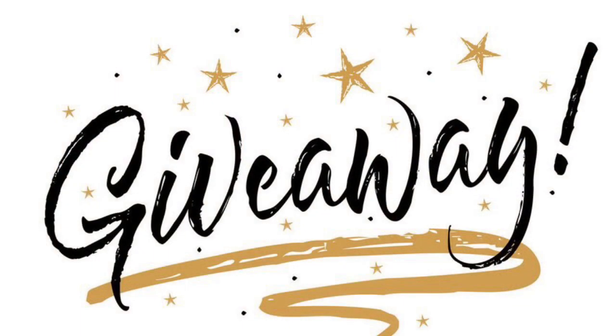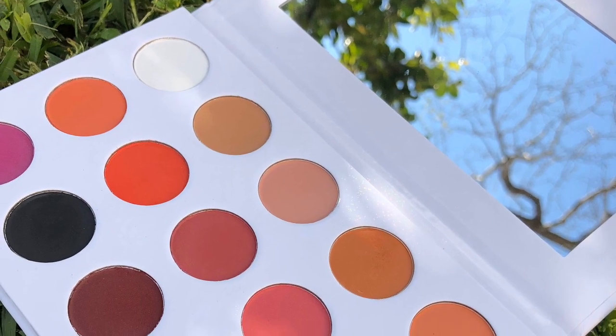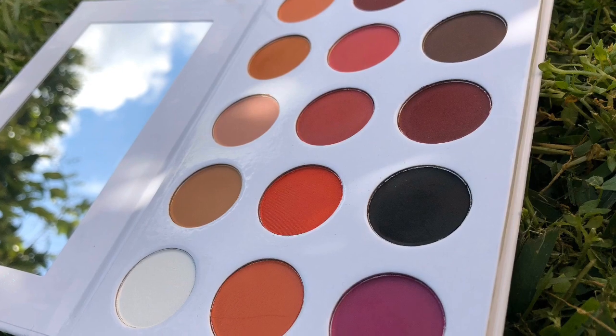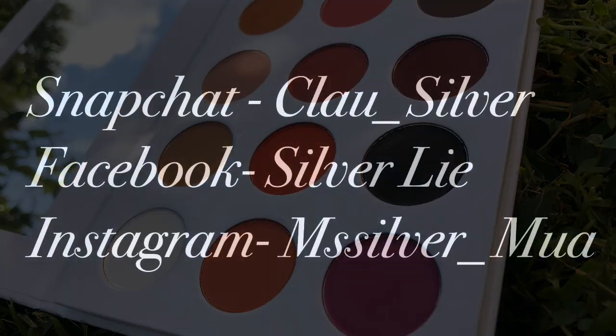Well, that's it for this tutorial! I really do wish I had more pictures and footage to share, but unfortunately everything got deleted from my sim card and I was only able to rescue this one picture. We do have a giveaway for this video — I'm giving away two palettes to two lucky winners, so make sure you check out the description box for all the details to enter. Good luck to everyone, and I'll see you on the next video!